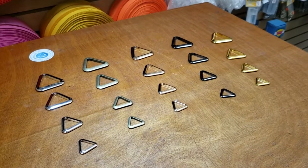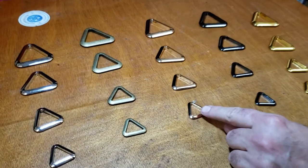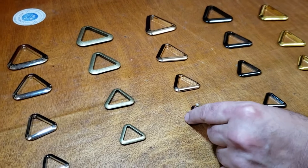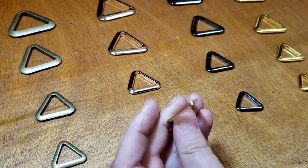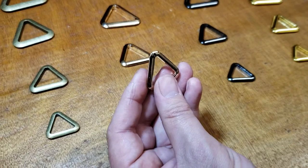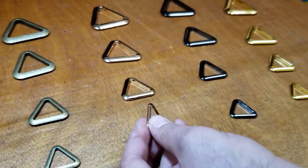Hello, this is David from goldstartool.com and today I'm gonna show you guys the newest addition to goldstartool.com — hardware for bag making. You could use these, they're so beautiful you could just hang them on your keychain or make a necklace out of them, they're so beautiful.